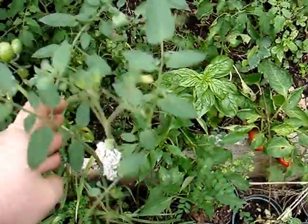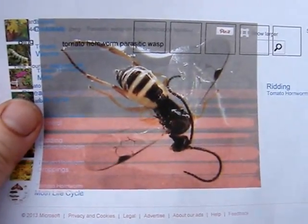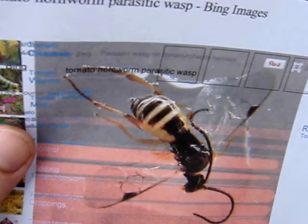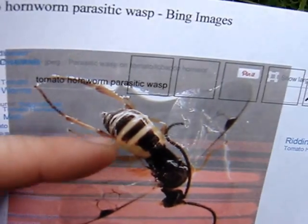I printed off a picture of what a wasp looks like — a parasitic hornworm wasp. Basically that's what it looks like. So if you see these guys, don't squish them. You can tell the difference between wasps by the back end pattern of the black and the yellow right here.